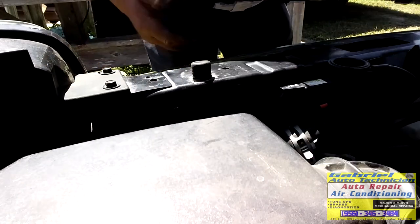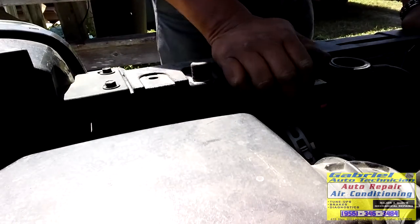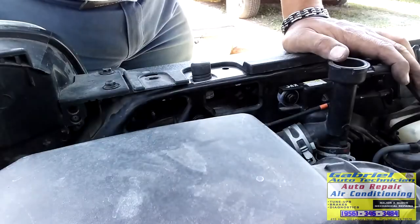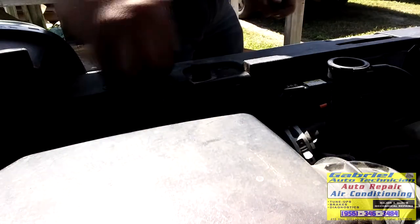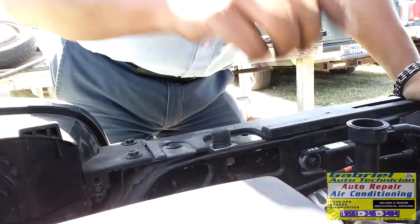This cover needs two bolts right here - one and one right here. They put clips right here instead of bolts. I'm gonna see if I can get two bolts. Let me find two bolts and get the funnel to fill the cooling system.